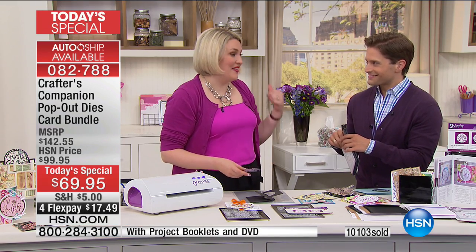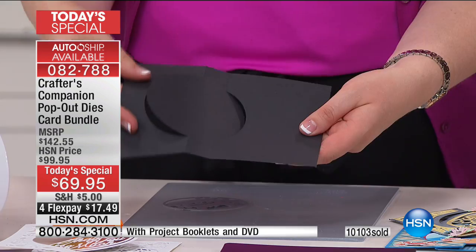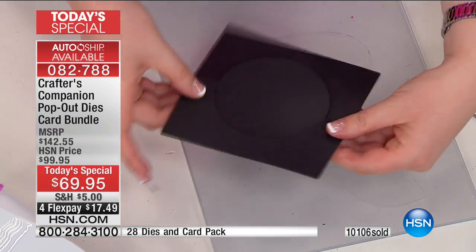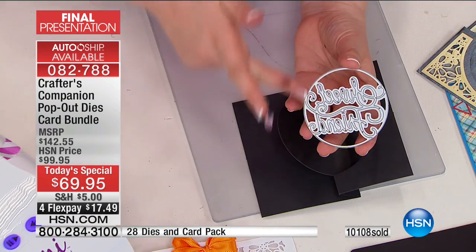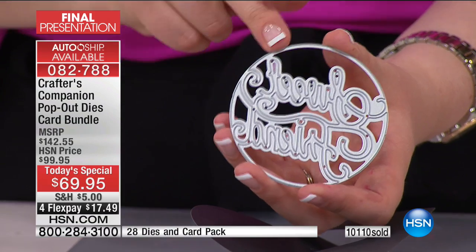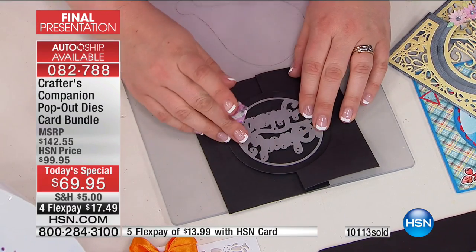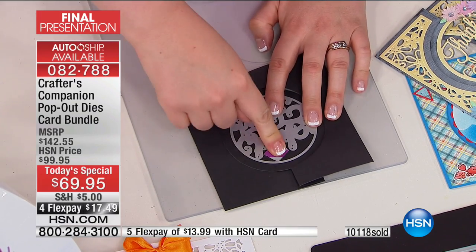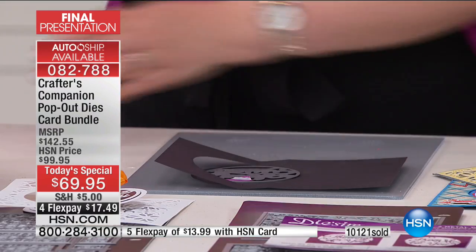I've shown you how to do the swing card. The Today's Special does both the swing and the shutter card. When you get these additional dies, they don't have an outside cutting edge — they're that cookie cutter style that cuts into your design. This is the sweet friend. You just position it wherever you want in the center and hold it with a little bit of low-tack tape. I'm going to position that on the base design and send this through my machine.